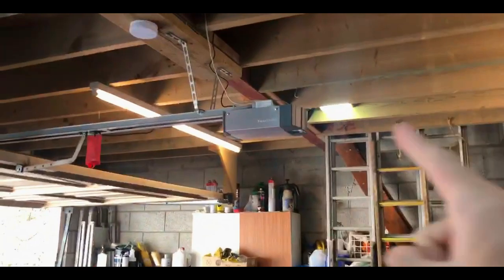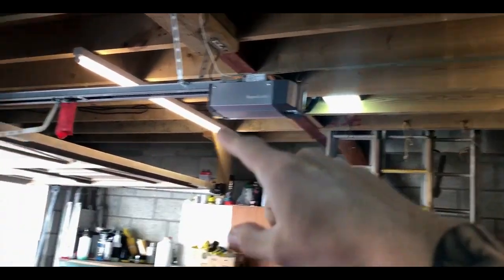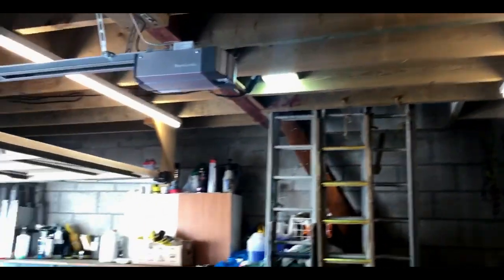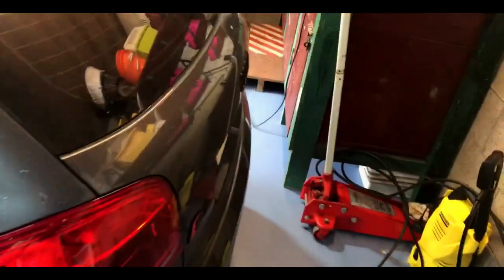I actually forgot to mention that I've put some more lights inside this garage as well. I've now got a total of four lights — an LED one here, another LED one up there, and then just the normal bulbs here and there. In the future I do want to get another LED one and put that there, but time will come. Anyway, let's start from the back of the car.